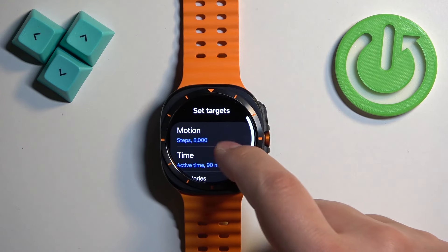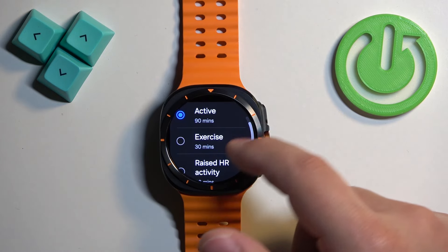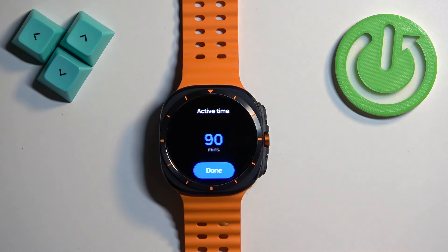Then we can go back from motion, and here we also have the time option. You can select active exercise or rise to heart rate activity. Tap on one to select it.